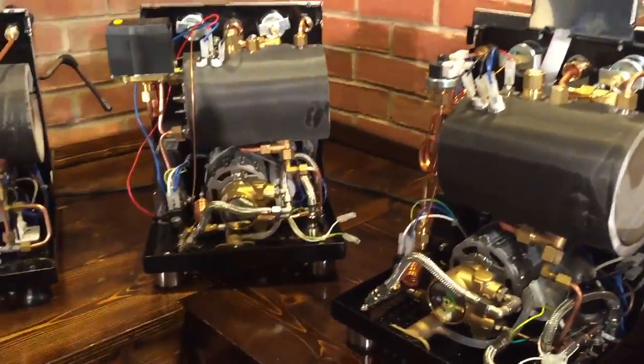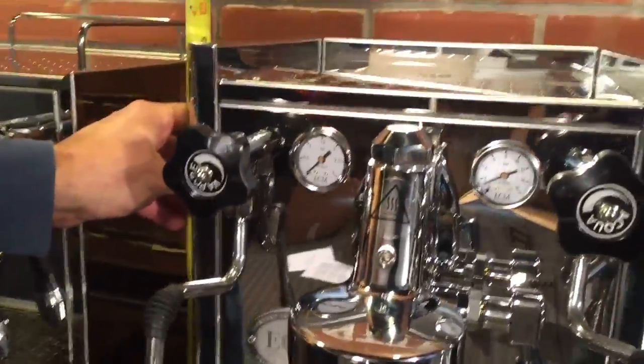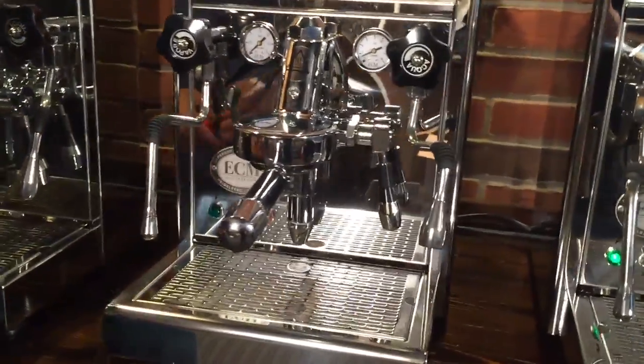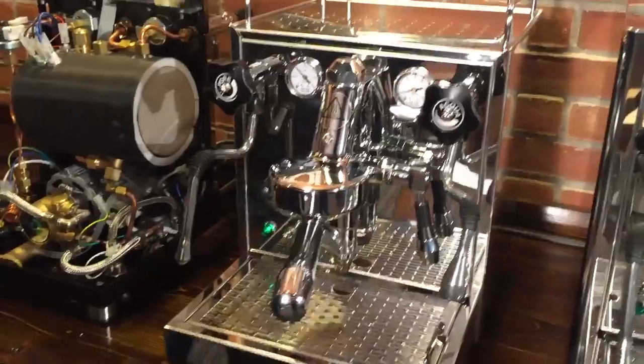We've got all three varieties here. Taking a look at the height — right around 15 inches — so it's an easy fit underneath American 18-inch cabinets. Width is around 13 inches, or a little under 12 on the Mechanica.